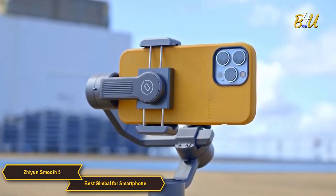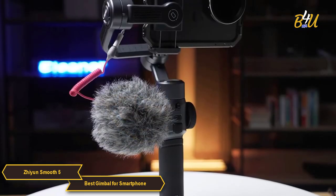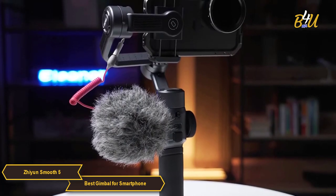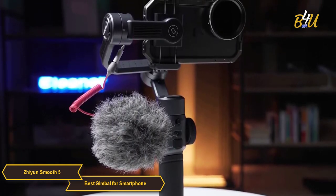The Xeon Smooth 5 is a fantastic all-around gimbal for your smartphone, offering excellent stabilization, AI object tracking, and a host of other features that make it a great investment if you're looking to elevate your smartphone videography. The Smooth 5 will not disappoint.